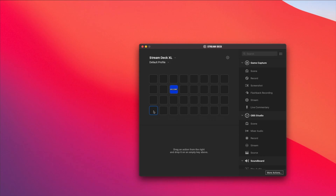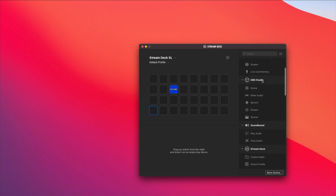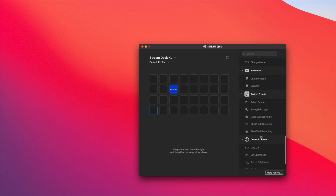Drag an action from the right and drop it on an empty key above. So we have lots of presets here: OBS Studio, soundboard, Stream Deck, Streamlabs OBS, system, Twitter, YouTube, Twitch Studio. Now I just have to figure out how I can get my Final Cut shortcuts onto the Stream Deck. See you in a little bit when I figure this out.